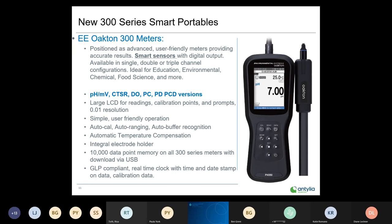The new 300 smart portables — a super cool instrument — represent Oakton's first offering of smart sensors. A smart sensor is a digital sensor, whereas the 200 series still uses analog technology. This is truly a 21st century instrument with digital input and output on the meter and sensor, available in single, double, or triple channel configuration.